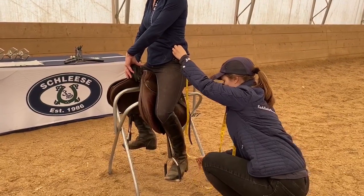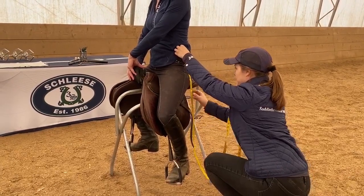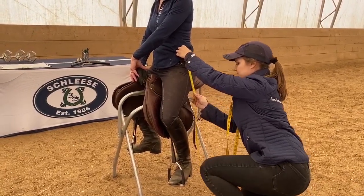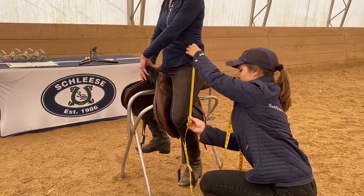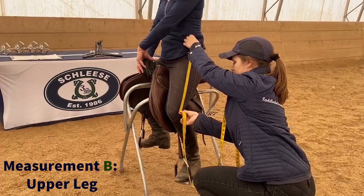The next measurement will be your upper leg. Keeping the beginning of the measuring tape at the top of your pelvic bone, swing the other end of the measuring tape to the middle of your kneecap on the side of your knee. Write down this measurement as measurement B, upper leg.